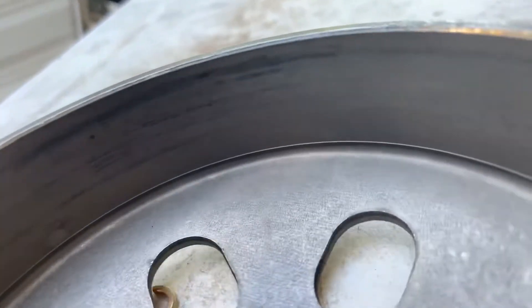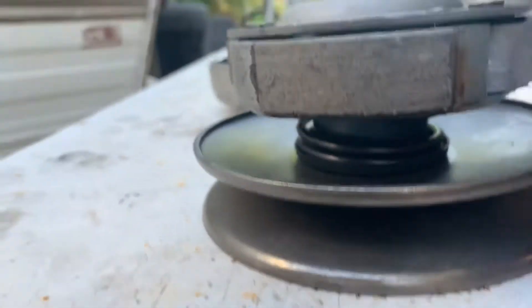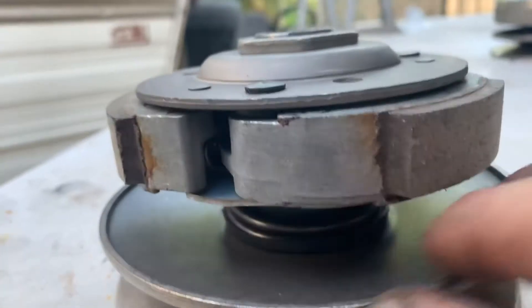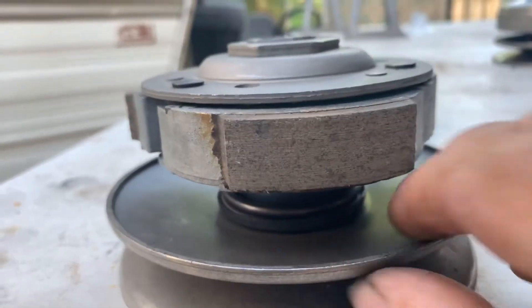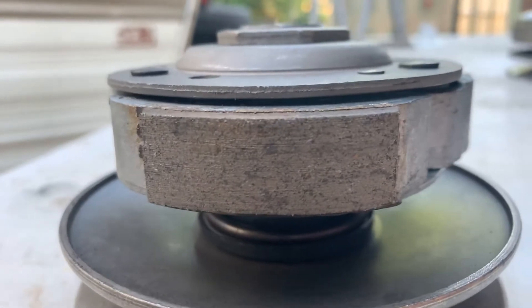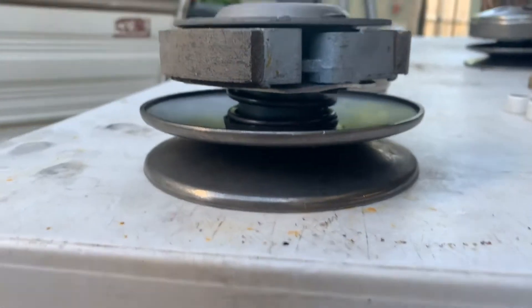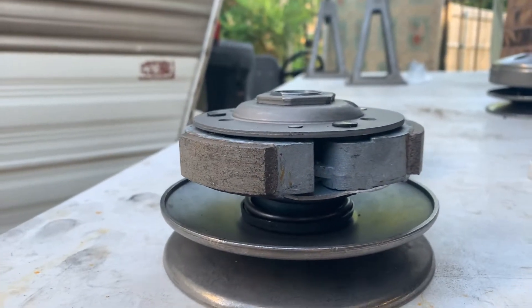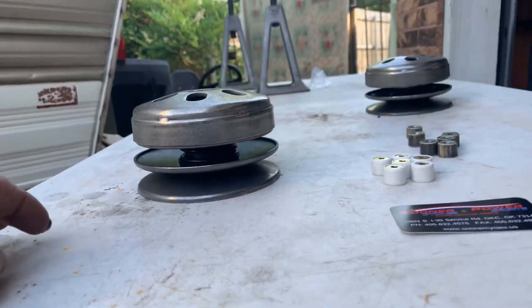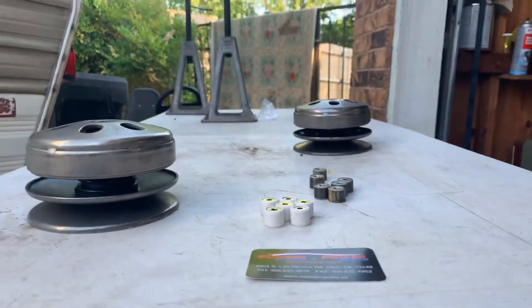So this is what we got - as you can see, much better. All the pads are ready to go. It's got a stock spring in it. This is my wife's scooter - we're not looking to hop it up, just making sure it's reliable and smooth riding.